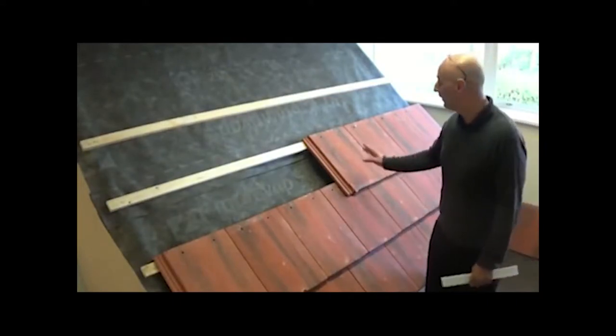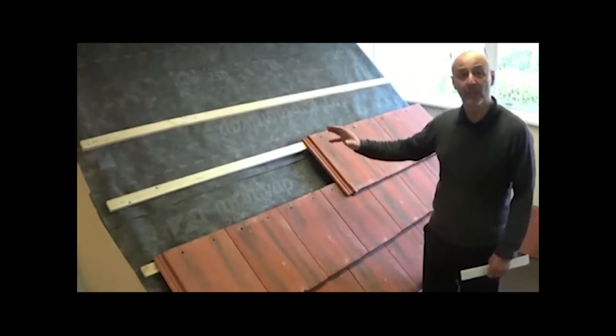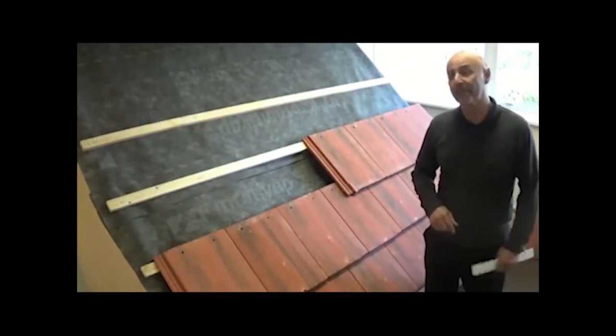We're installing the UV-62 inline tile vent in a roof that is being re-tiled. Had this been a fully tiled roof, one tile would have been taken out, but the same procedure would have followed.